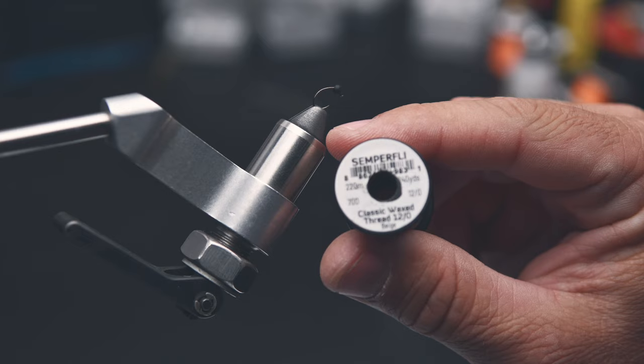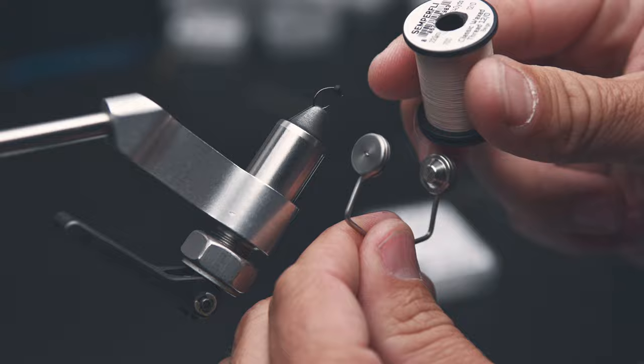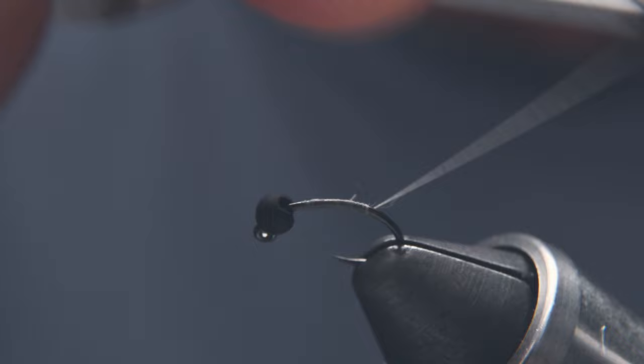For my thread, I'm using beige Semperfly classic thread in 12-aught. Start with a jam knot to get the thread started, then trim off the tag end. Continue making wraps about halfway down the hook bend.